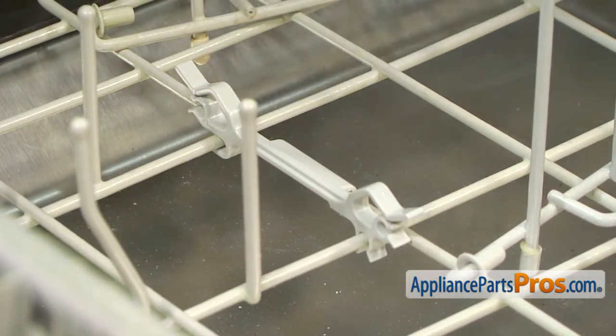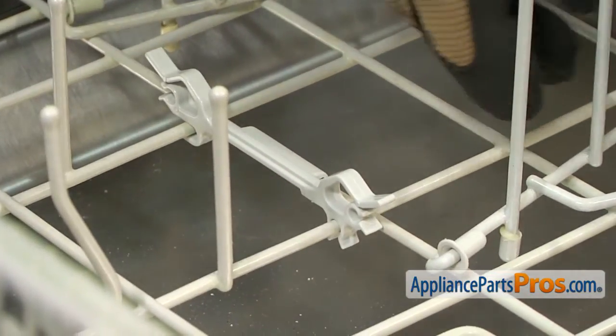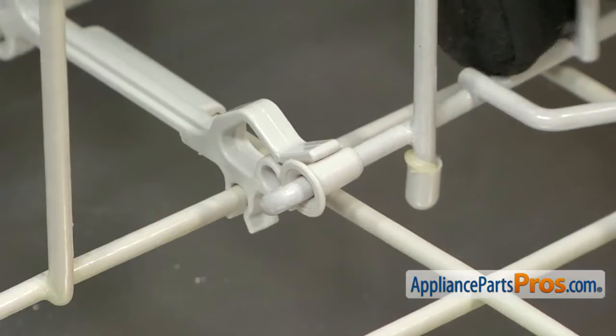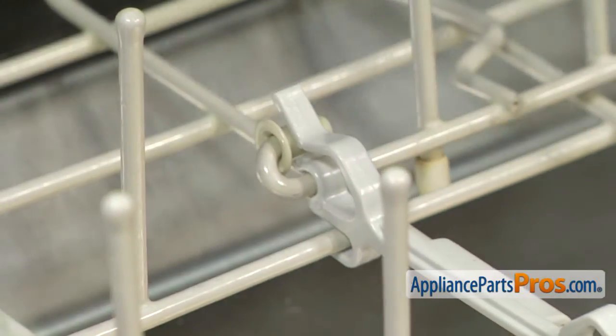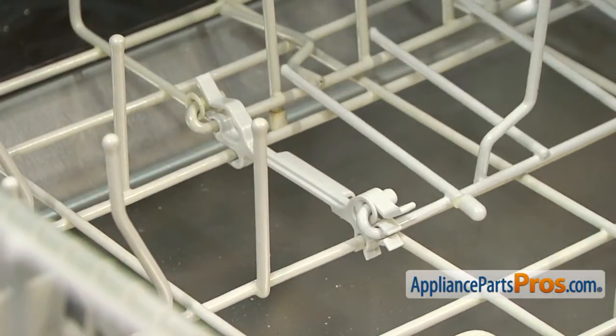Once you have it in place, we can put the Tine Rows back in. You want to make sure that your sleeves didn't fall off either one of them. Then you can push the Tine Row back into place and make sure it locks in. Then we can do the same to the other side. You can move the Tine Rows around and make sure they're in there properly and they're not going to fall out.